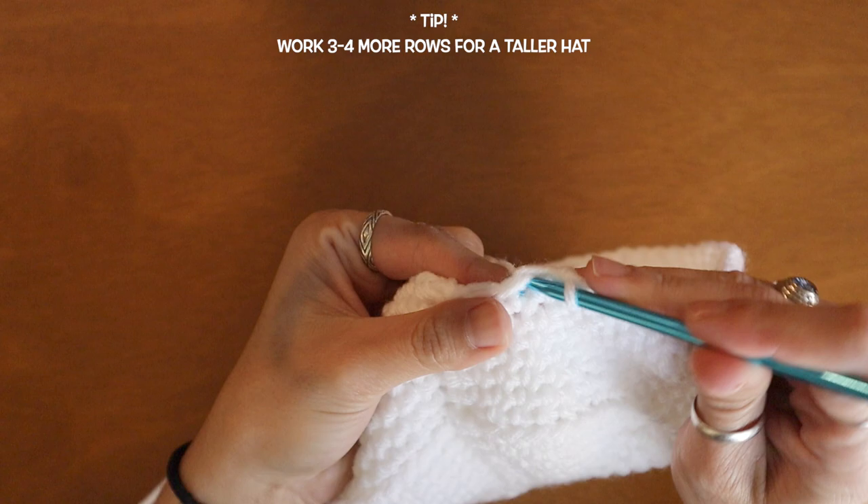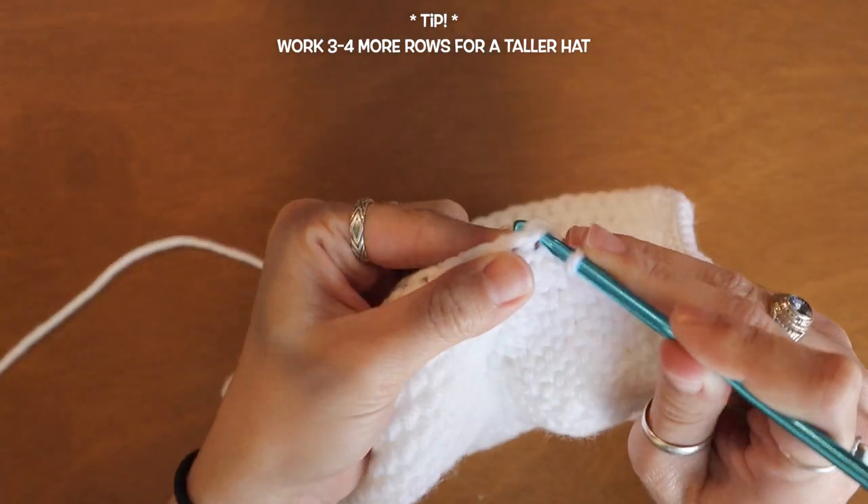For the next few rows I'm just going to continue to place one single crochet into every single stitch, working one single crochet all around. Finishing up my eighth row and now I'm going to slip stitch again into that chain one space.